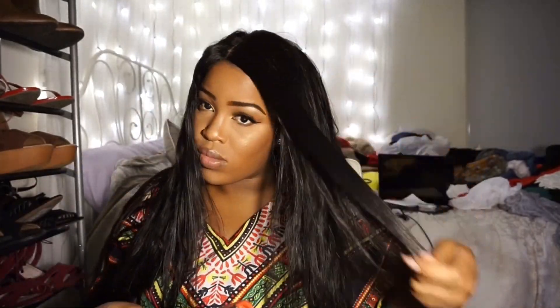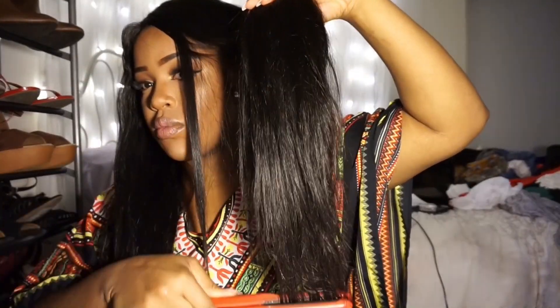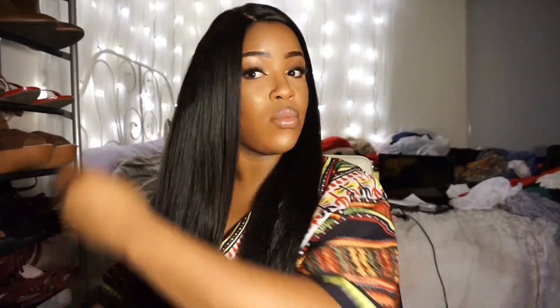Now I'm gonna go ahead and use my Irresistible Me diamond flat iron and just do a few passes, because this flat iron is so good you just gotta do a few passes and your hair is straight. Check out the little edges trying to peek through — that's why I like relaxing my hair, because my edges finally cooperate.